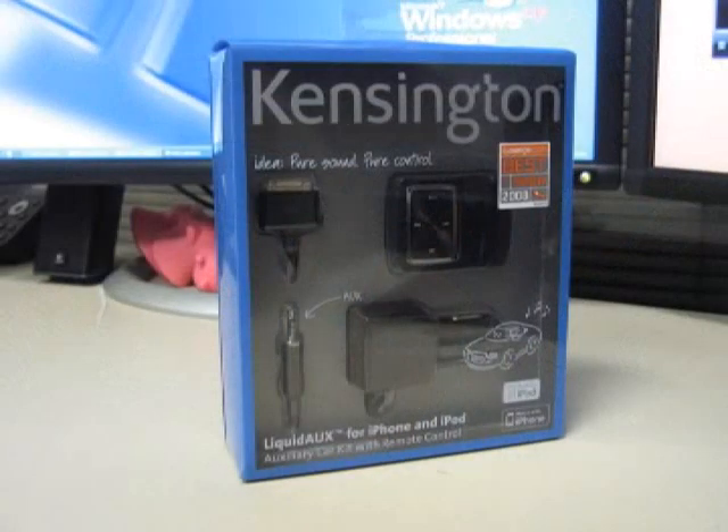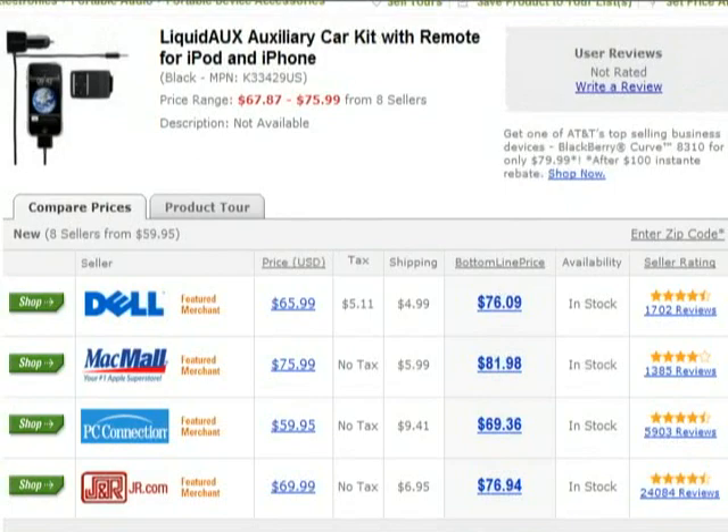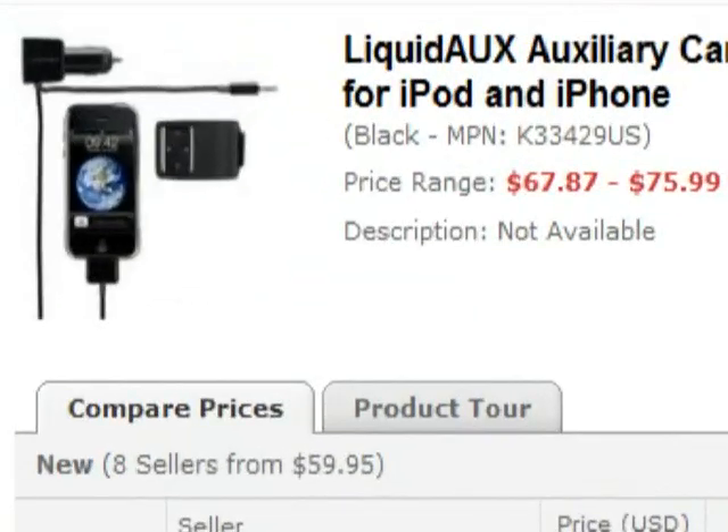The Kensington Liquid AUX for iPhone and iPod is available now. It's covered by a limited two-year warranty, and prices online range from $65 to $80. So off the bat, let me say that this is not for everybody. If you don't have an iPod, an iPhone, or a car with an auxiliary port, it's not going to do you much good. But if you have those things, it's actually a pretty cool little unit — especially when you consider that for just a little bit more than a standard FM transmitter, you get a unit that can charge your iPod, connect it via the auxiliary port for superior audio, and give you a steering wheel-mounted remote control that keeps your hands on the wheel where they should be when you're driving.